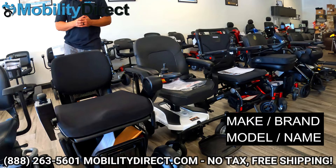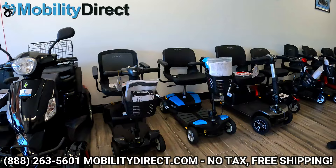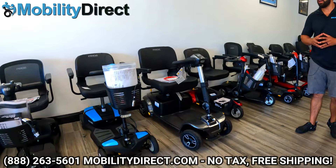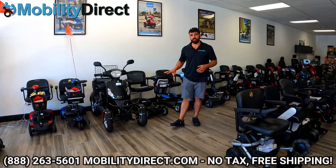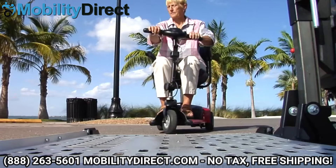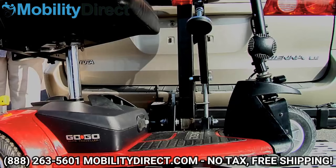Behind me I have a row of mobility scooters. When you're ready to shop for a vehicle lift we need to know what type of mobility device it is — the make, which is also known as the brand, and the model — so that we can check the specifications, the weight, and the design to make sure that the lift we recommend is going to be compatible with your mobility device.